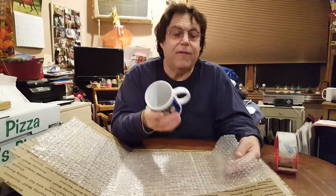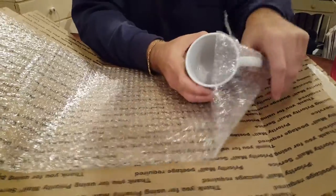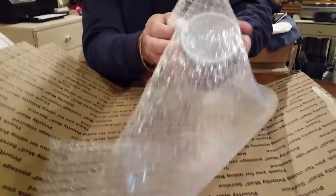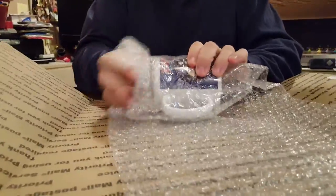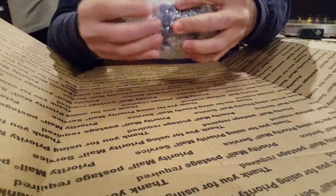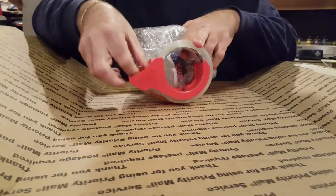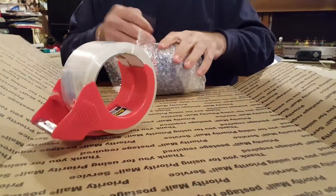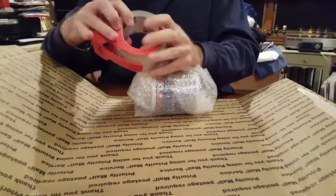I'm going to wrap the mug by tucking this in like this. I do it a little bit different than the guy in the video. And I roll up my mug in my bubble wrap like so. I have my tape right here. I want to make sure that all is tucked in and tight.